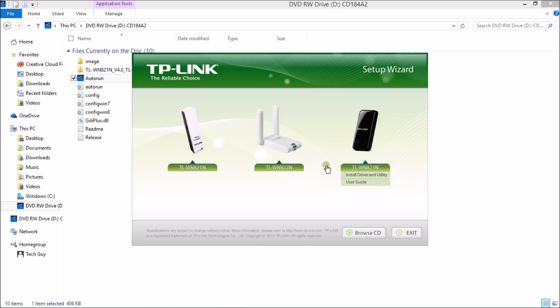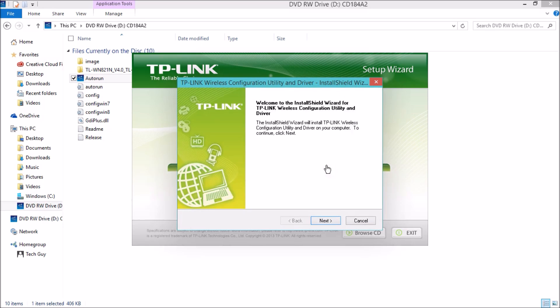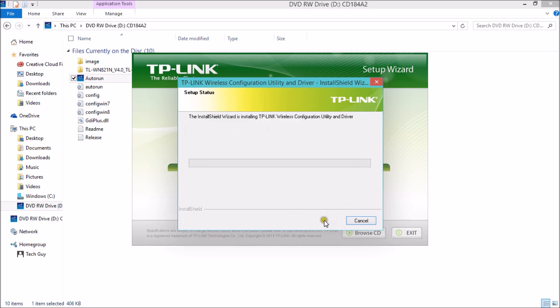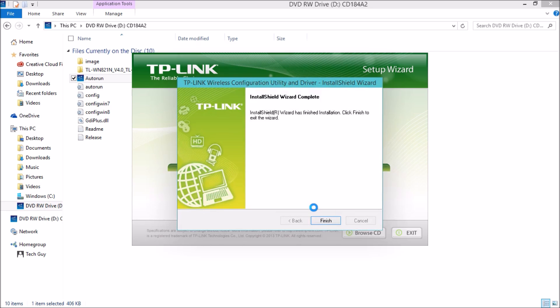It's going to take a moment and you need to press yes for user account control. Then it prepares setup, and now we can press next. It found the drivers — press next and install and it's going to install the drivers we need. This installation is very similar to the one for the 150Mbps nano USB adapter.